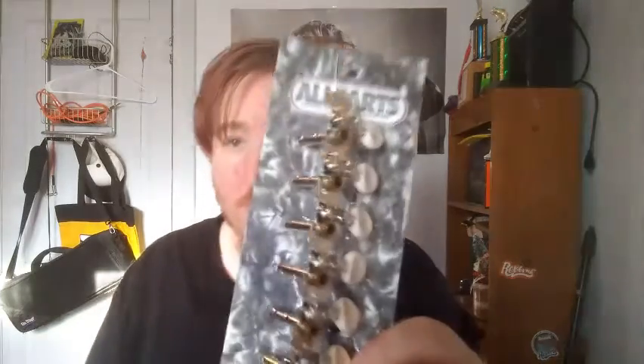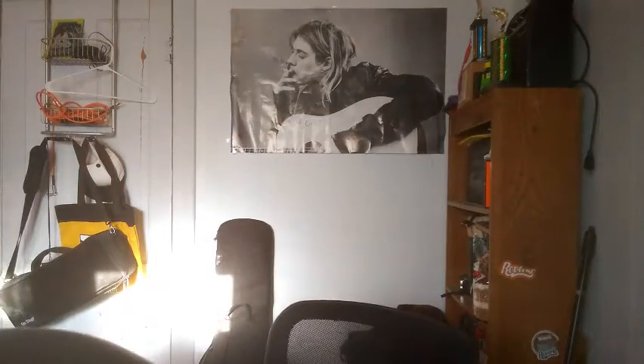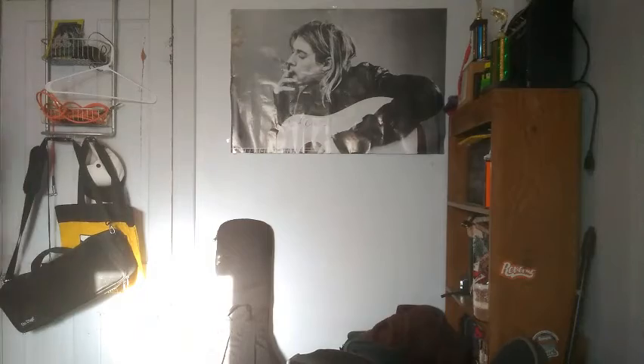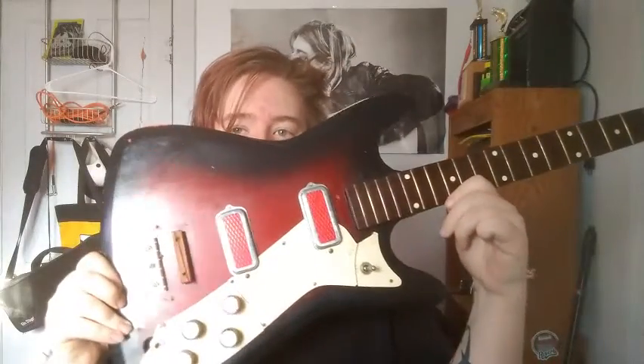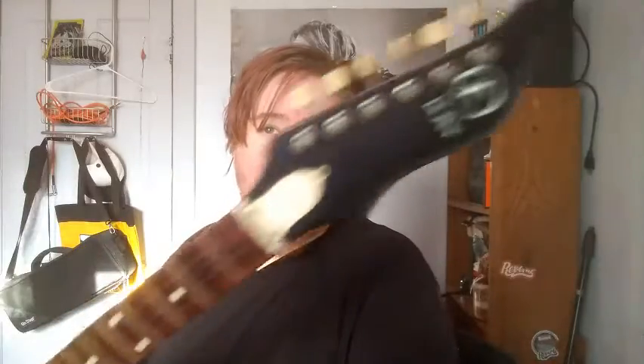The cool thing about this one is I've shown you guys this guitar on a few occasions, but it's never had its own video, and there's a reason behind that — because it needs work. The first thing I needed was new tuners. These are just some All-Parts six-in-line open-gear tuners. This is my great-grandfather's — I think it's called a Kingston, or a Vanguard Model 2, because it has two pickups.